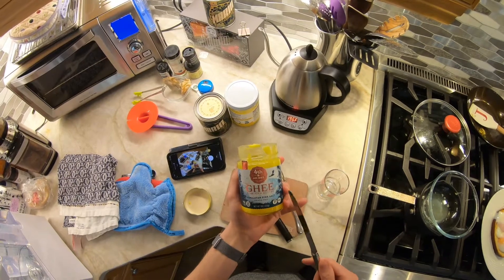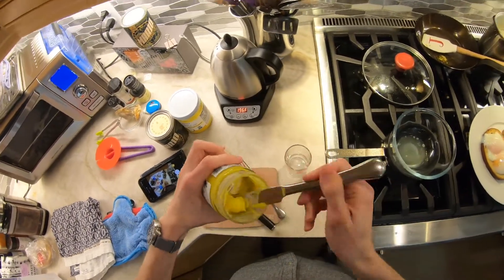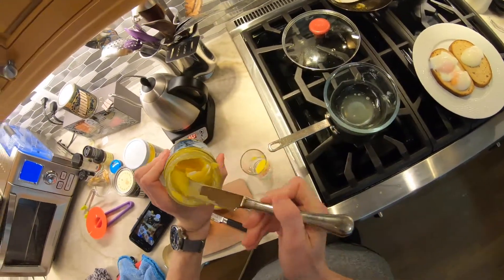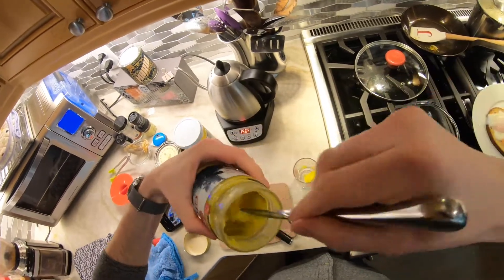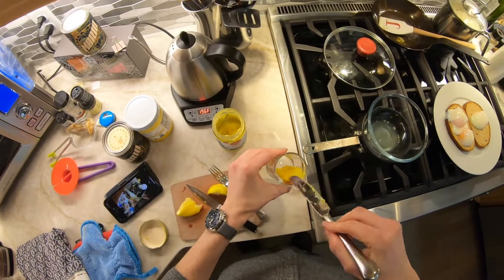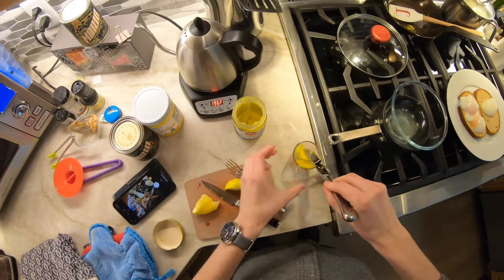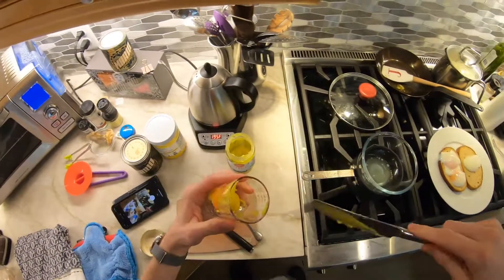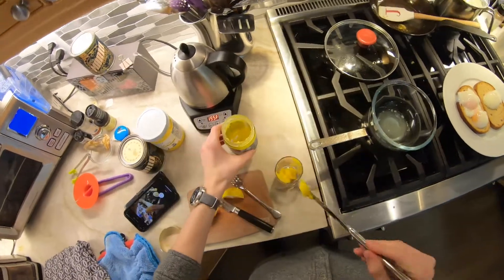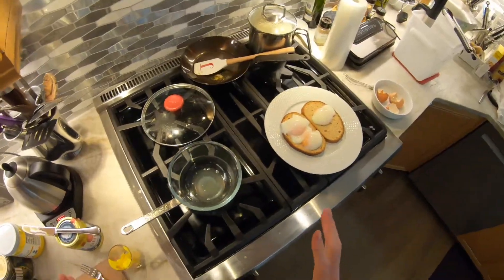This is ghee — it's from Forth and Heart. This stuff is salted already, so you would add salt if you're using a ghee that doesn't have salt. But this stuff, which I highly recommend for this application, comes salted. You can find this at Whole Foods and probably a couple other places too. It's expensive, but you're very much getting what you pay for with this brand. The cheap ghees from like Trader Joe's honestly just kind of suck.